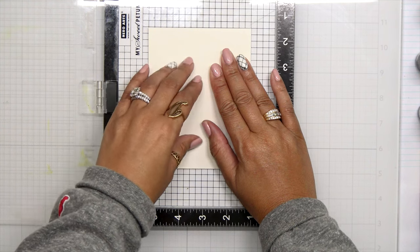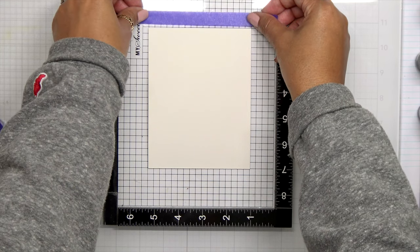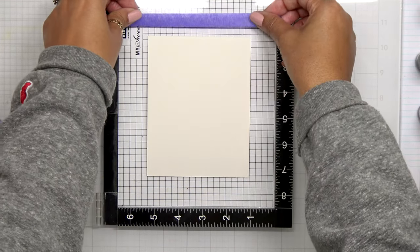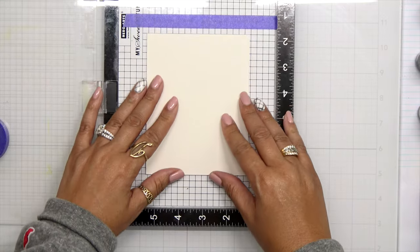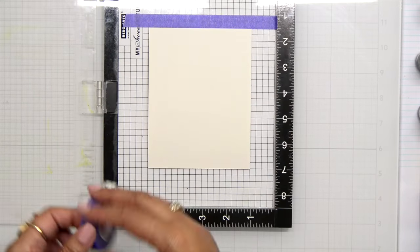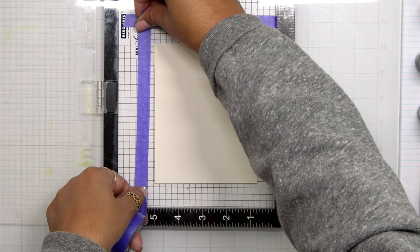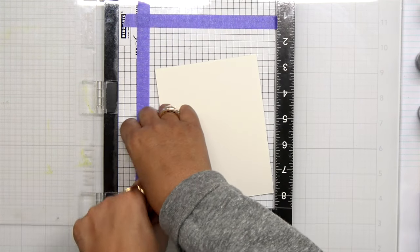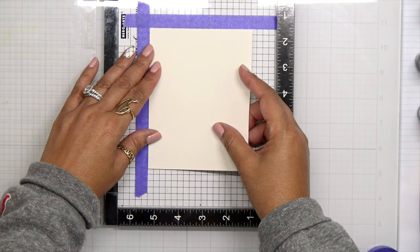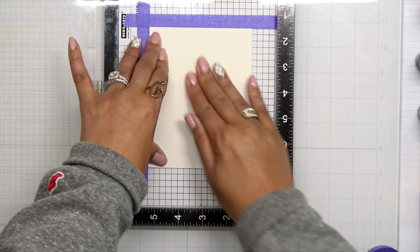I went ahead and placed in a piece of watercolor paper and I actually want to put down a piece of tape. The reason I'm doing this tape is just in case I need to re-stamp this — I want to make sure that I line my paper back up correctly. Usually I do put a little bit of adhesive on the back of this paper, but because this is very textured paper, I need to know where that piece of paper was prior to stamping. So by putting in the purple tape it will help me line up this paper if I need to do that again.